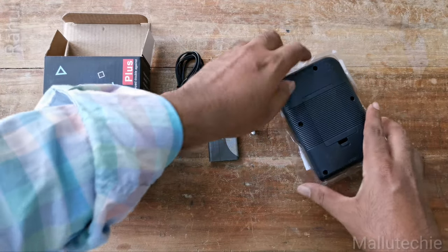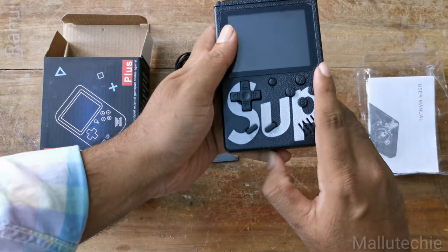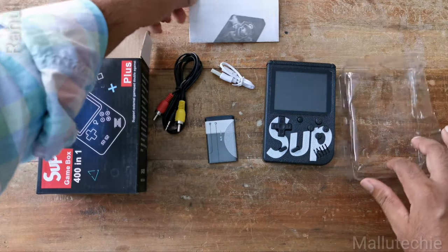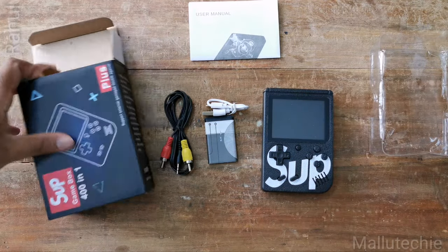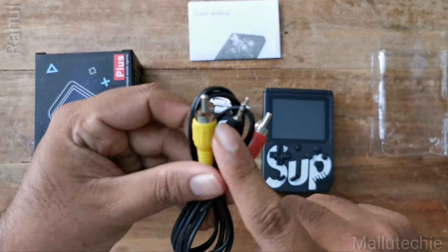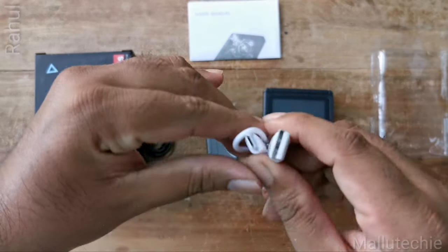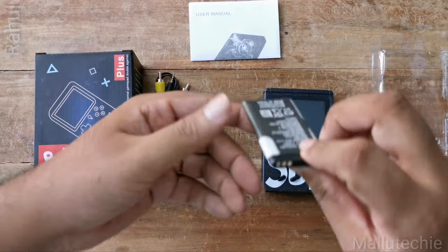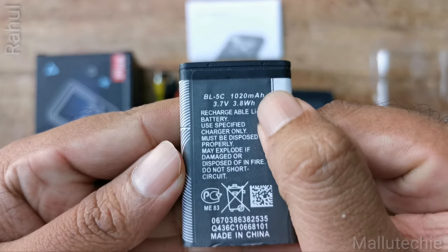This is the game console. I'm going to show you the contents. This is the TV cable. This is the USB cable. This is the charger. This is the 1000mAh battery.